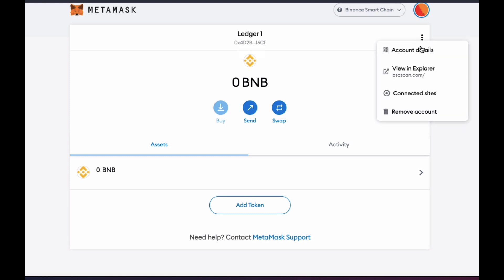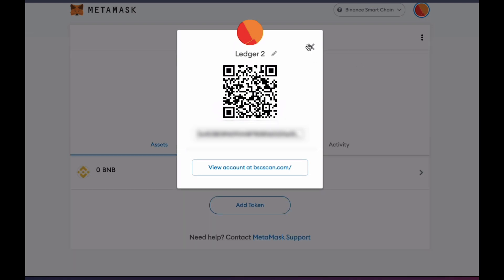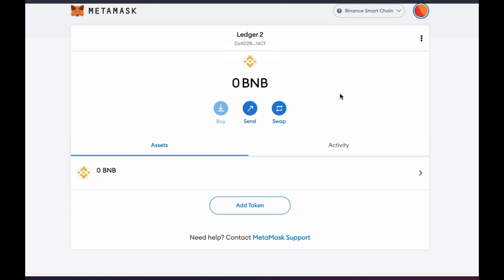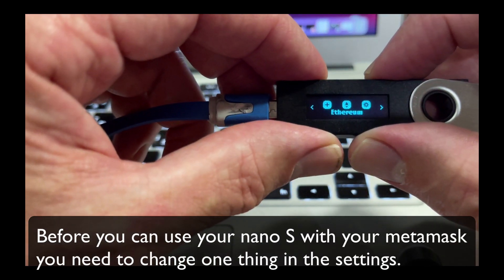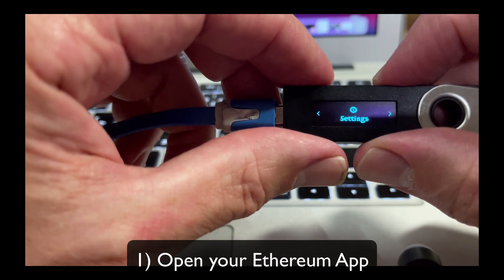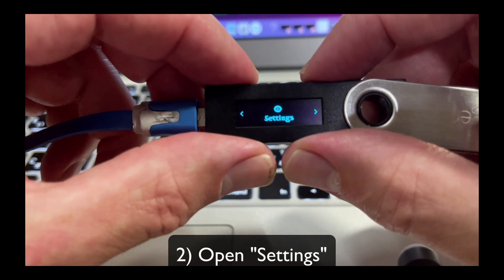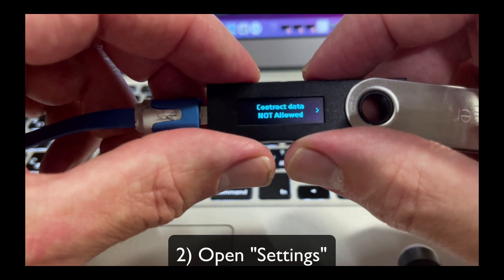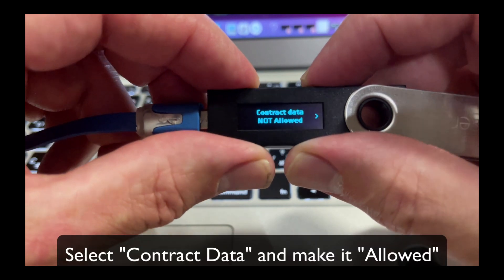I'm just going to rename my account Ledger 2. Just one thing: before you can use your Nano S with MetaMask, you'll need to change your contract data in settings. First, open your Ethereum app, click Settings, and set Contract Data to Allowed. Now you are all set to go.